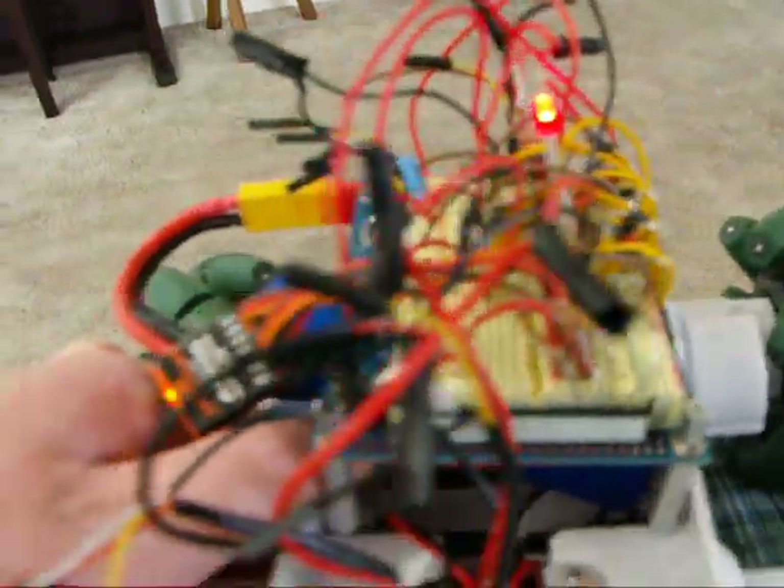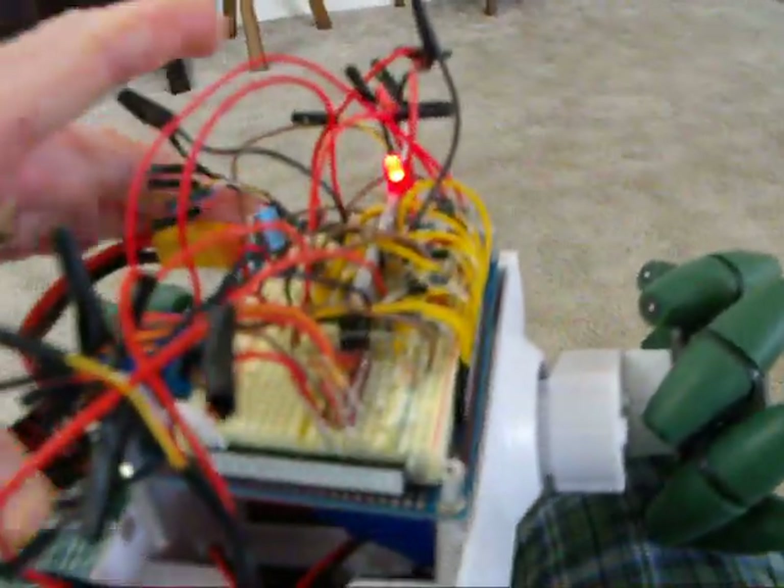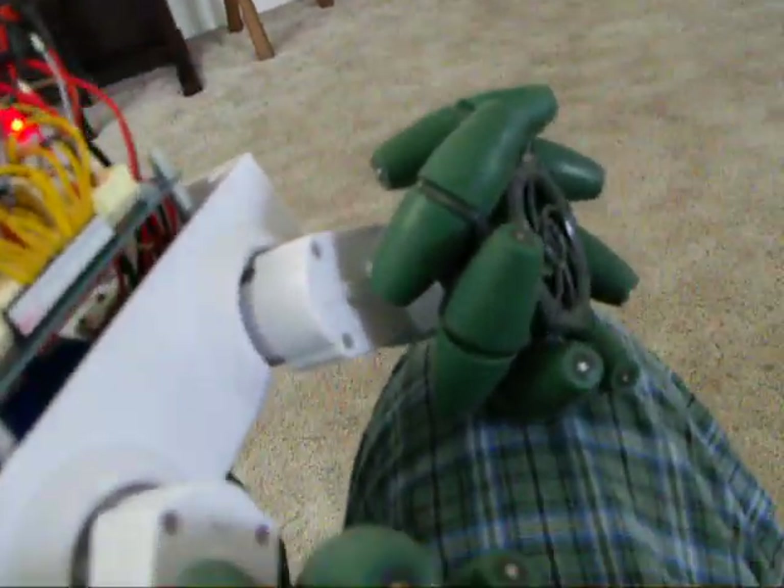I just have the Propeller board upside down here. I have it actually covered with tape so it doesn't short things out, but there are wires underneath the red tape there. I think you are updated.